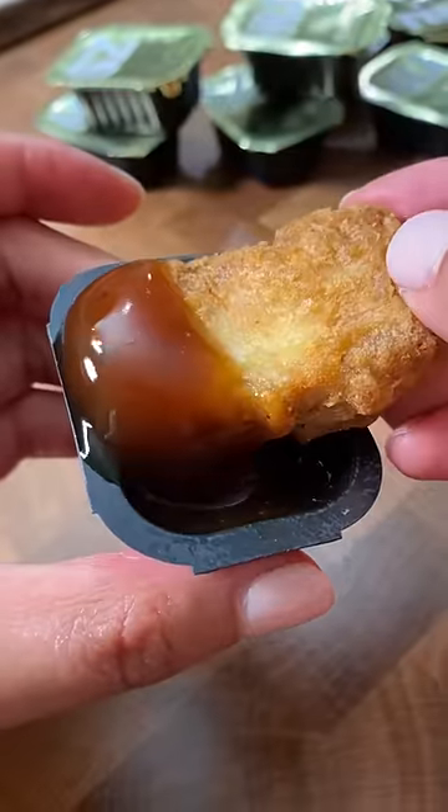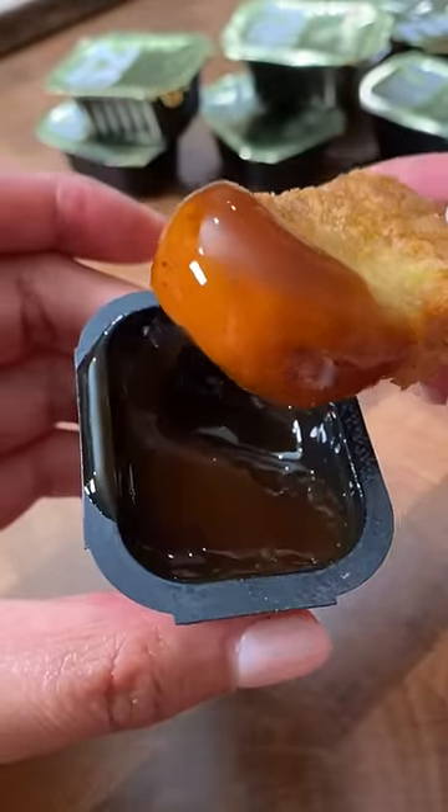Today we're gonna try the McDonald's Szechuan dipping sauce. When it first launched I had no interest in it, but Rick and Morty talked about it and ever since then I've been wanting to try it. Cheers! It's good.